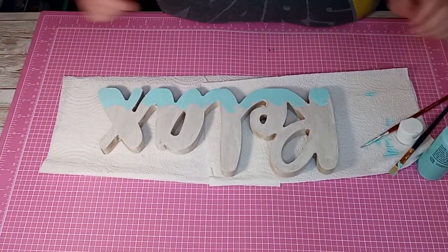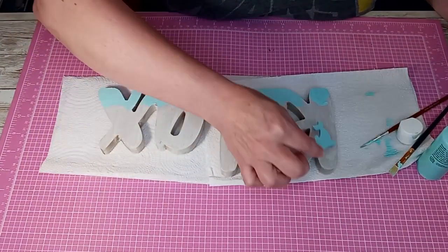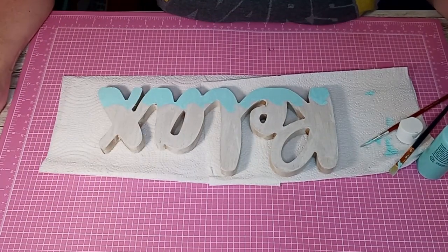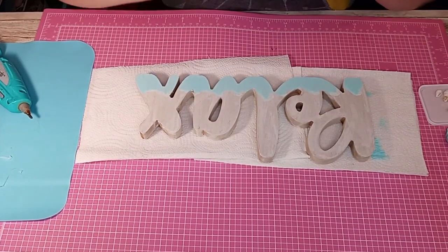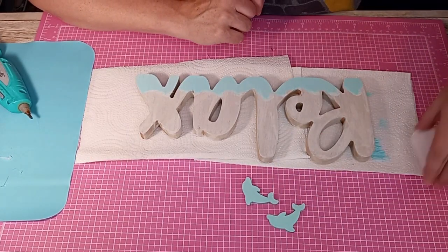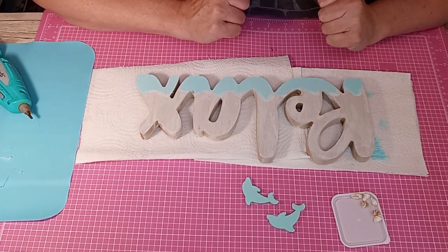It didn't turn out too bad, so we'll let that dry. When I come back, I've got some fun little dolphins to maybe attach here and some other little fun doodads to give it more of a beachy feel. I have these little dolphins and seashells, and I'm going to sprinkle some sand on here to kind of embellish this.